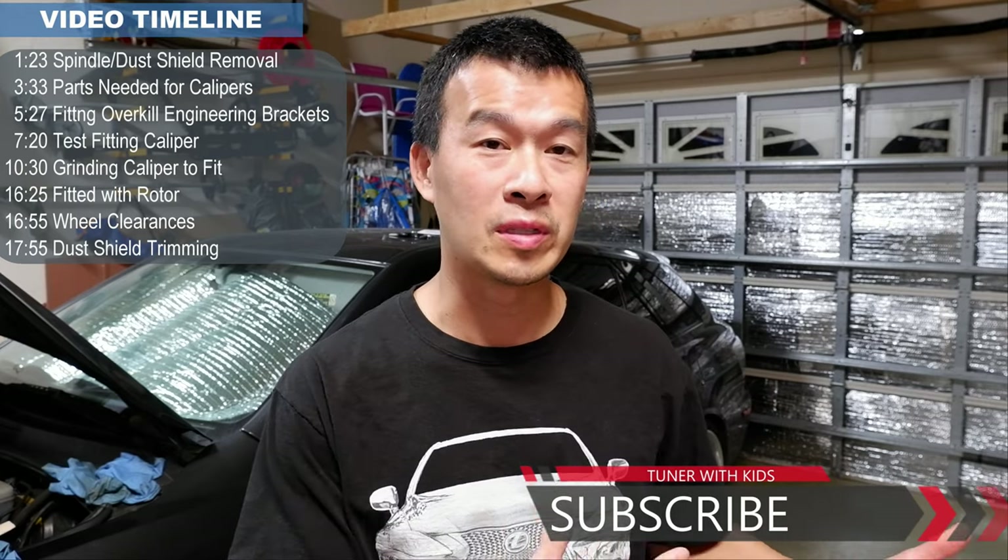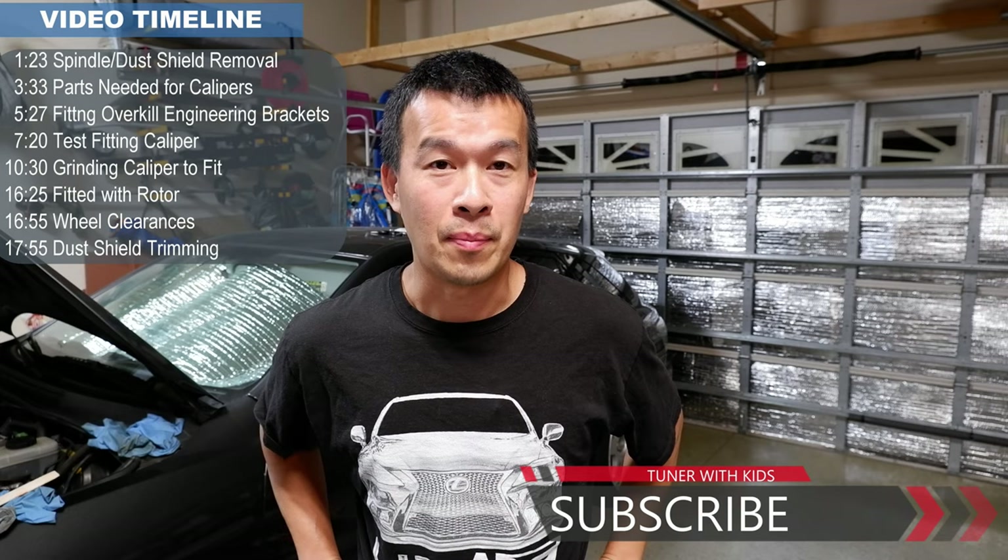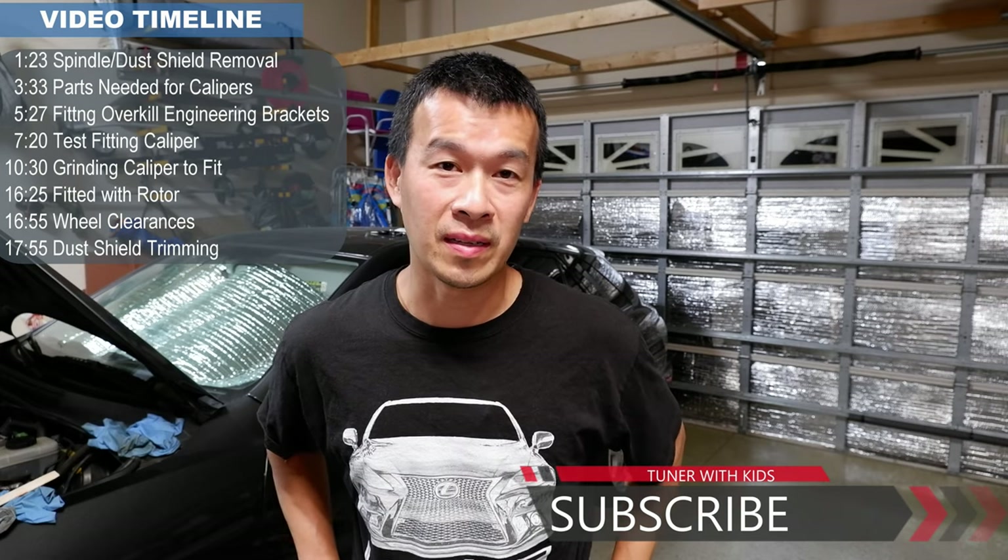Hey guys, welcome back to the channel. So if you saw my budget Brimbo build for this IS300 a while back, I sandblasted everything, got everything prepped and got the calipers all cleaned up. So what I've got to do today is take them off the spindle to fit them using those Overkill Engineering brackets that I bought a while back to do this retrofit. So stay tuned.